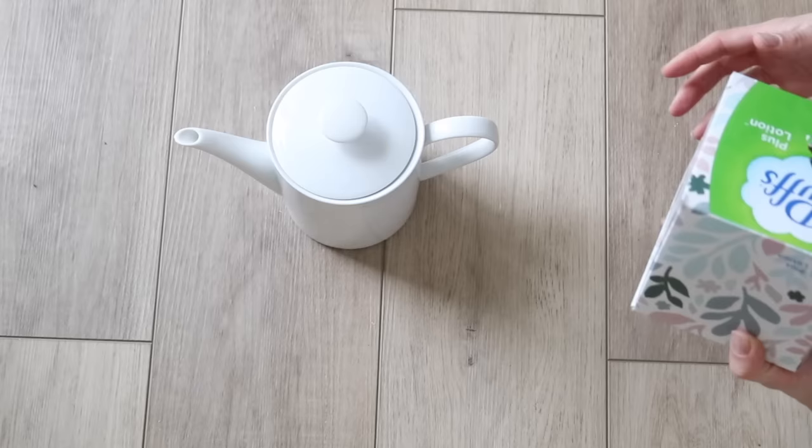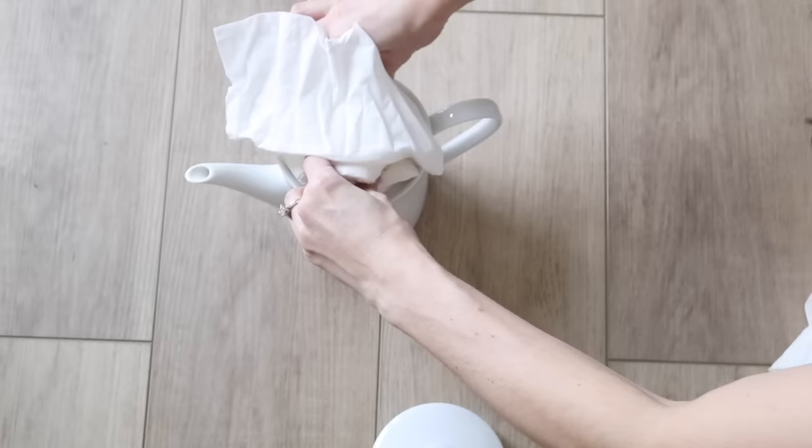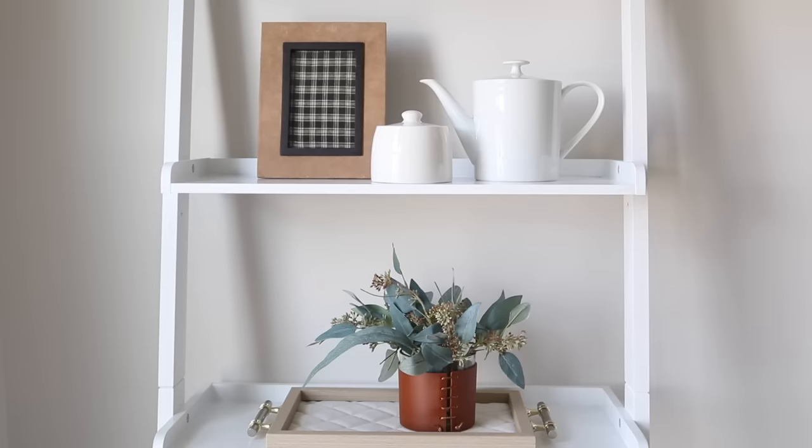The next idea is more of a hack than a DIY project, sent over by one of you — thank you to Jennifer Fitzgerald. It's basically the concept that you don't need a tissue box cover to store your tissues. You can use a vase, or like in this case I'm using a teapot, and I think it's just a nicer decorative option than a tissue box or tissue box cover.